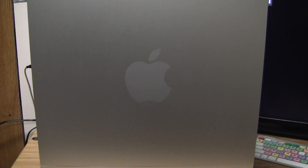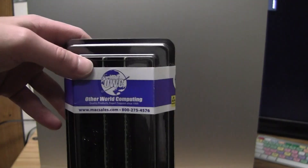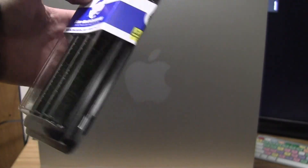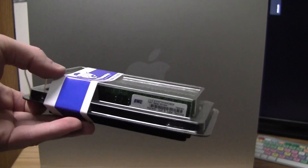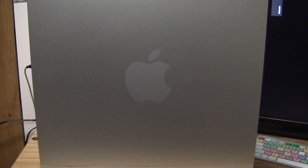Hey YouTube, I'm going to go ahead and do a RAM upgrade in my 8-core Mac Pro today. I have 8GB of RAM from Otherworld Computing, or MacSales.com — two 4GB sticks. So without further ado, let's go ahead and put this in.